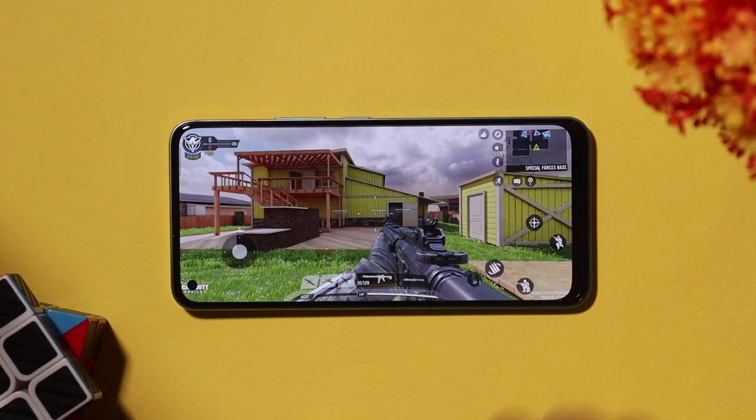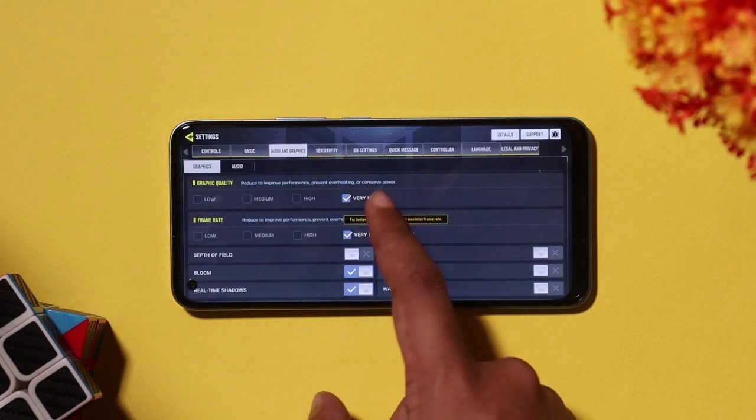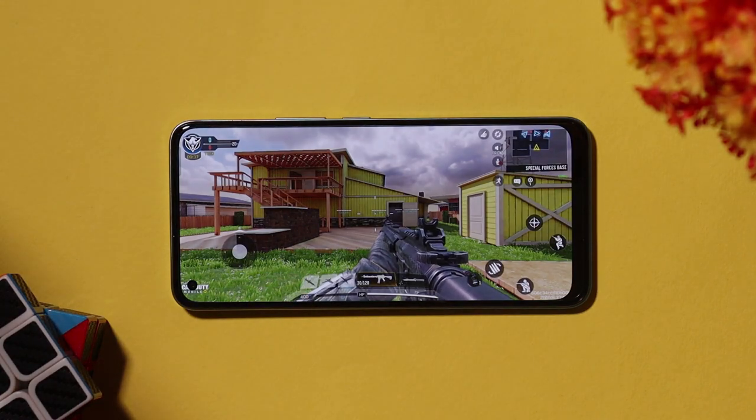First, we will start a high graphics intensive shooting game. The graphics are very fast and the touch response is very fast. We will test with the graphics set to very high.